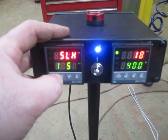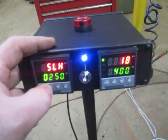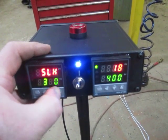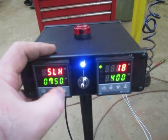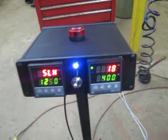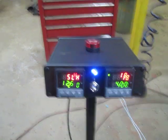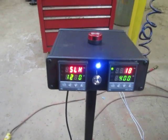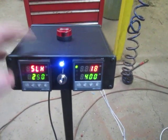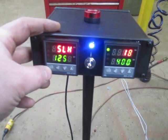I have this set to 1250, but it's adjustable anywhere over 400. The probe is a high temperature probe rated at 1250, so I set it to 1250 to max it out. I then get out of this menu by holding Set and the left arrow.